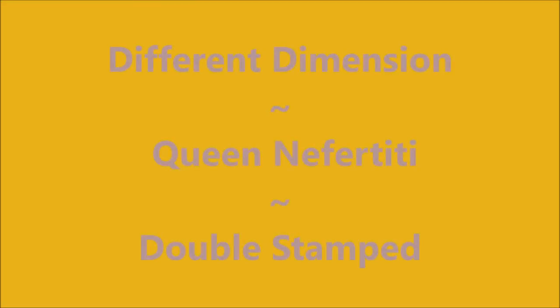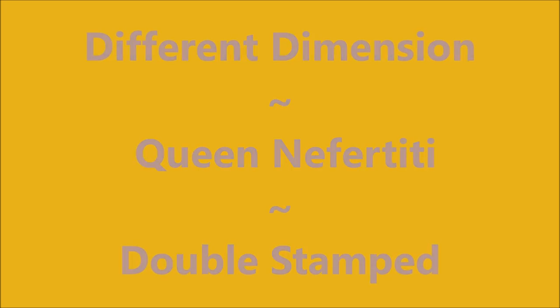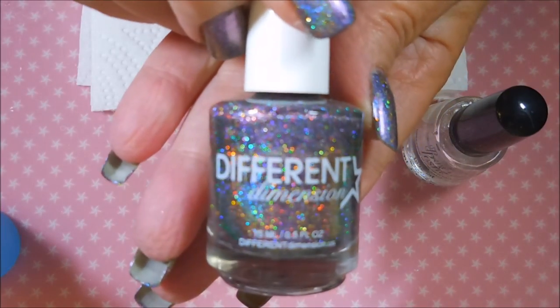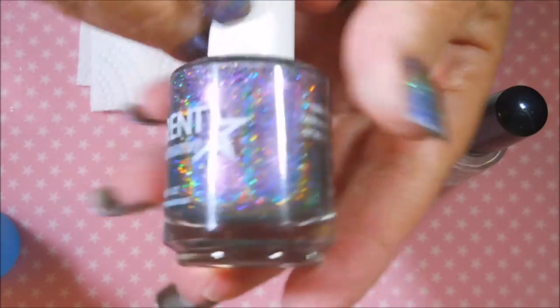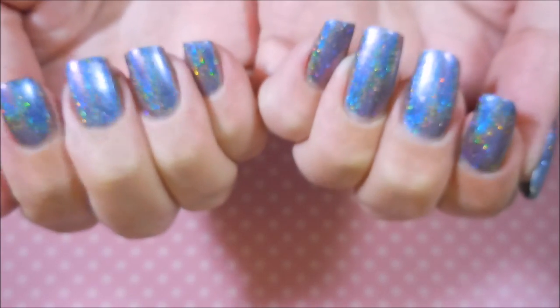Well hello my friend and welcome to my channel. Today I've got Different Dimension Queen Nefertiti and I'm going to do some double stamping. I started off with Neltex Formula 2, and here is Different Dimension Queen Nefertiti. This was out of the last holo hookup box and I also topped it off with some Posh Top Coat. It is bling-tastic.